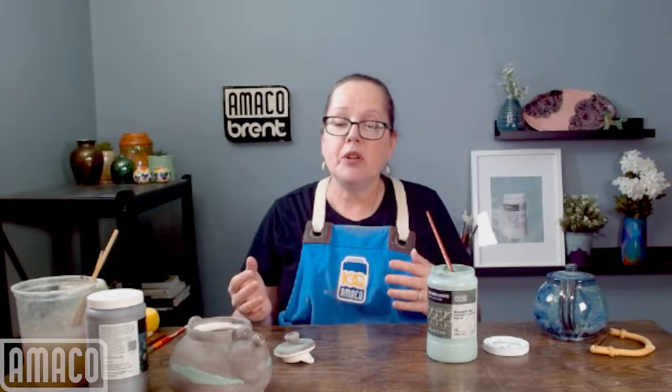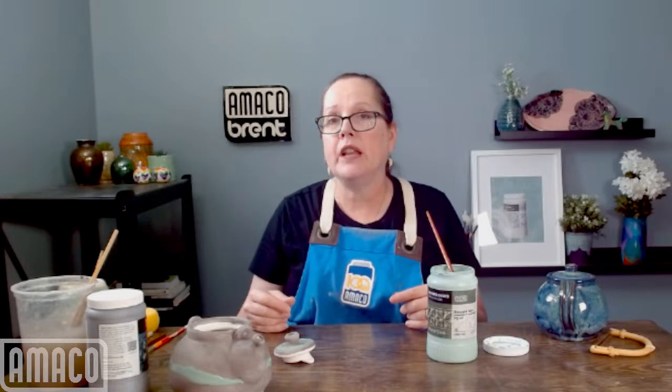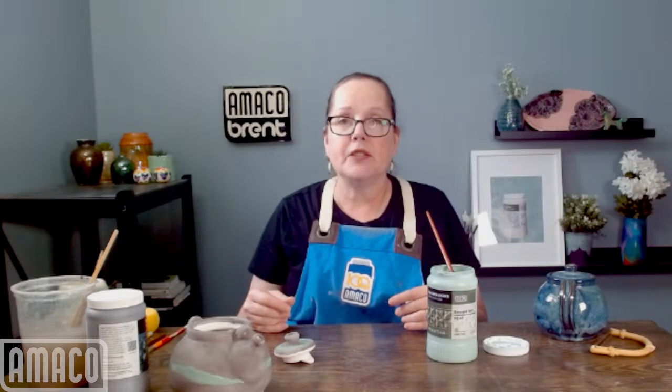I will say goodbye for today. Thank you for joining me on my glazing journeys. If you have any other questions about glazing teapots, about the PC fluxes, about the combos I'm going to do, just drop me a message. You can put it in the chat for the video or you can message me at amacobrent on Facebook or Instagram.